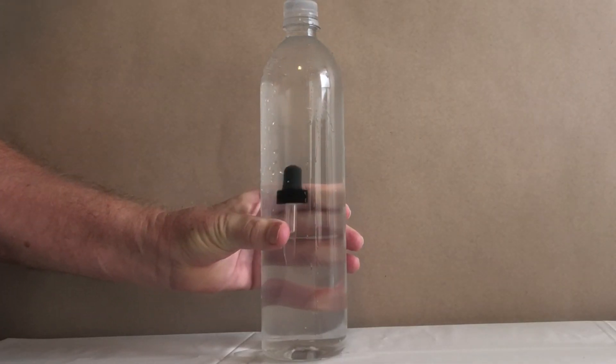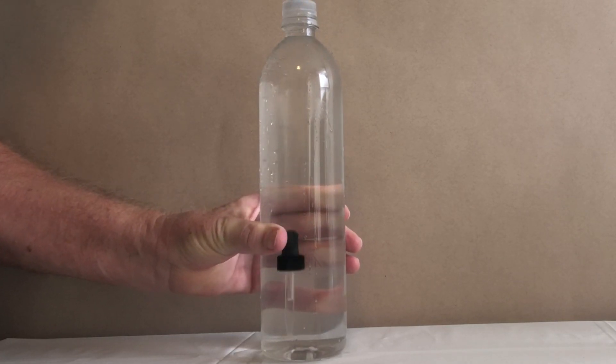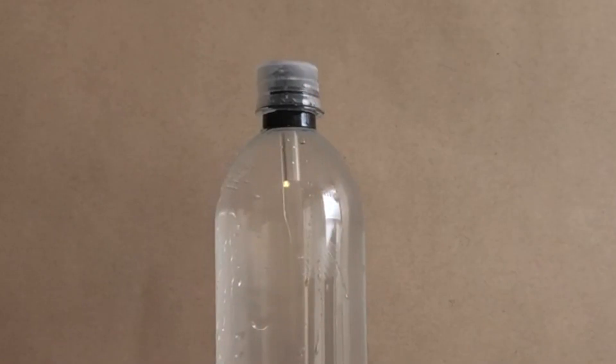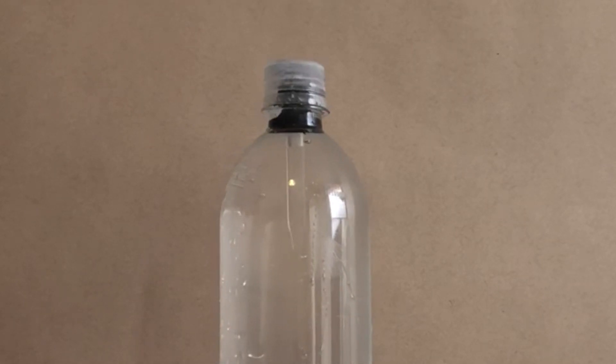Step 3: Gently squeeze the sides of the bottle, and notice how the eyedropper, called a diver, sinks. Release your squeeze, and it floats back up to the top. Step 4: Squeeze the bottle again, and observe the water level in the eyedropper. It goes up.